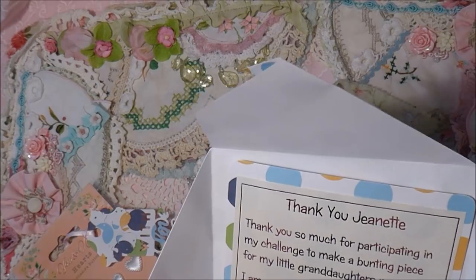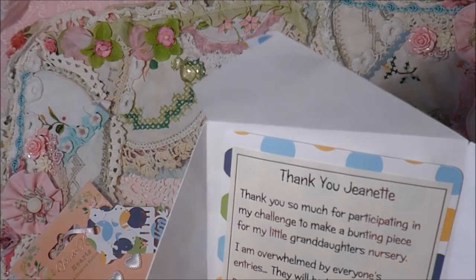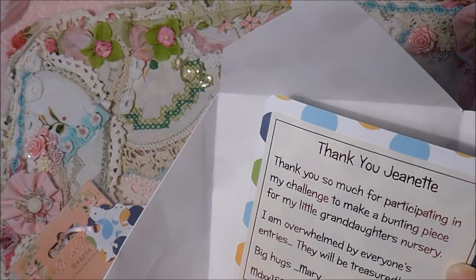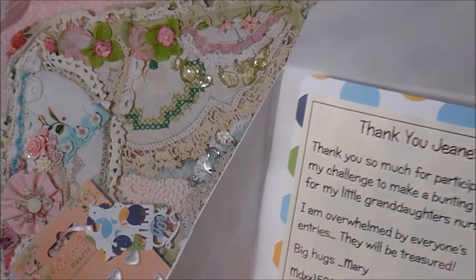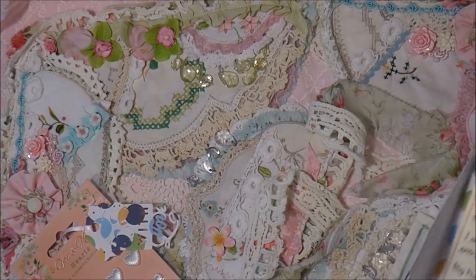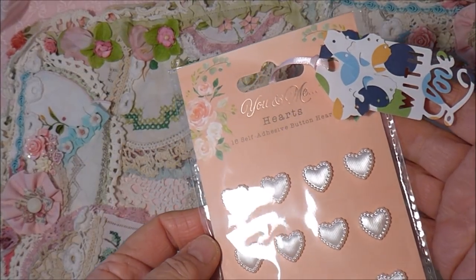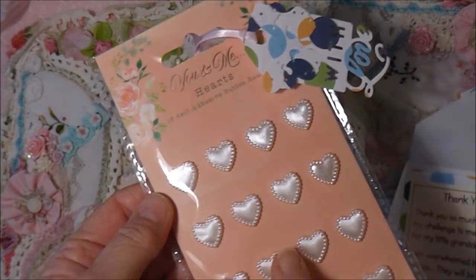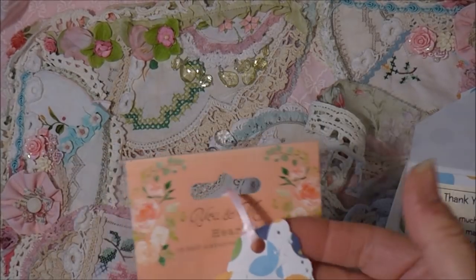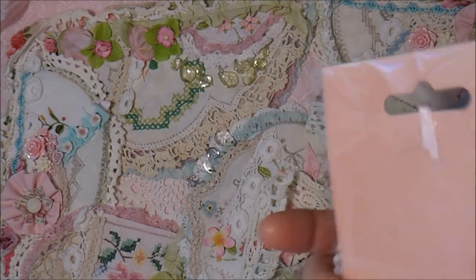She says, 'Thank you so much for participating in my challenge to make a bunting piece for my little granddaughter's nursery. I'm overwhelmed by everyone's entries — they will be treasured.' Isn't that lovely? That is MDXX1520 on YouTube, and that was so sweet of her. She also sent these little adhesive button hearts — aren't they lovely? And a little tag with 'with love' and a butterfly. So thank you so much for that, Mary.